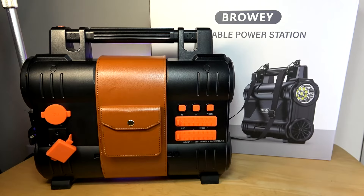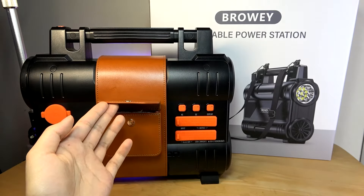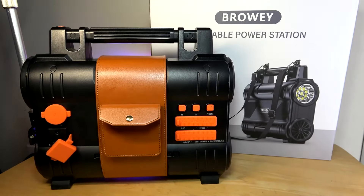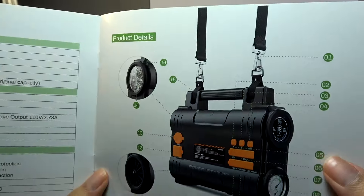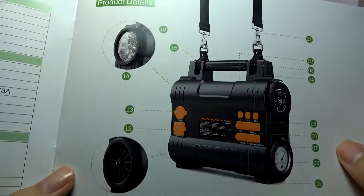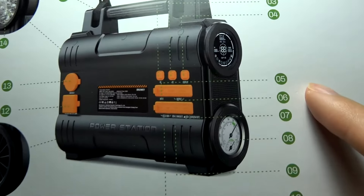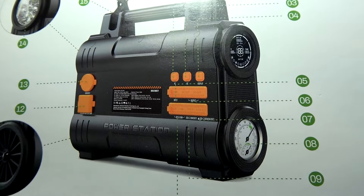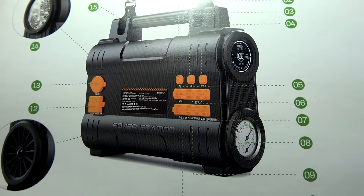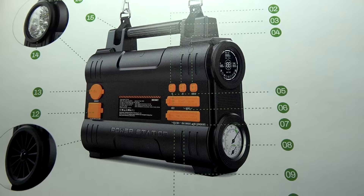Aside from the large capacity, this model looks quite stylish with a synthetic leather wrap on the side that also includes a mini pocket for storing small items like cables. It also has handles on top that you can use to attach an included strap for putting it over your shoulders, and has a built-in LED torch to illuminate darker areas. There's even an interesting little thermometer on the edge for telling you the temperature of the current environment, as well as the conventional LCD screen that shows battery percentage.